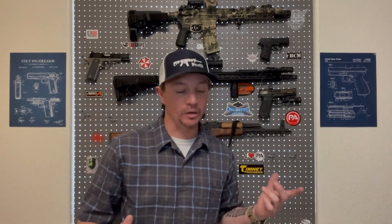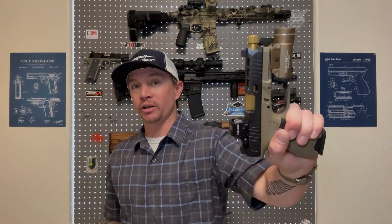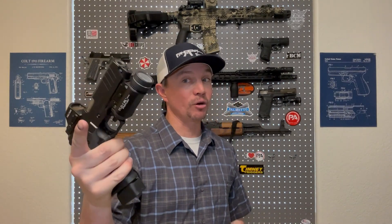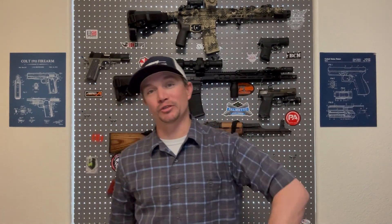Welcome back to Sawtooth Tactical. I wanted to pose this question: in a world of Glocks, of modern polymer frame, striker-fired, simple, reliable, fairly accurate pistols, why would you choose a 2011? It's a lot more complicated, it does have some drawbacks, and it's way more expensive. But it also has a lot of pros compared to those cons. So we're going to talk about that today. Make sure you subscribe to Sawtooth Tactical, and let's get started.